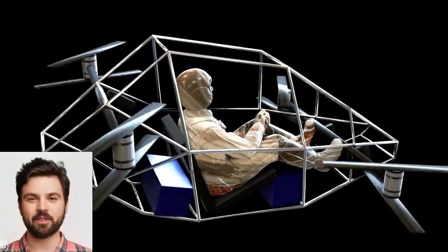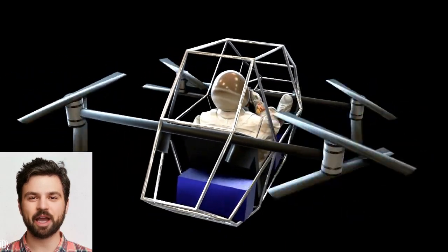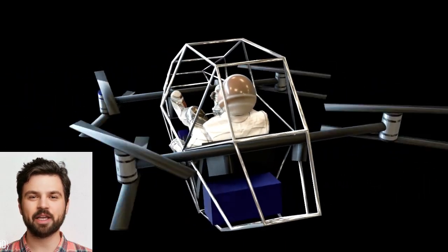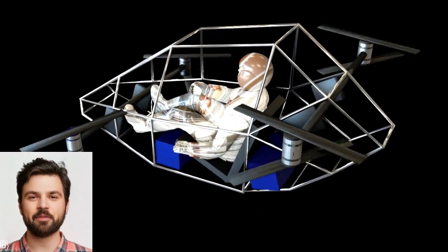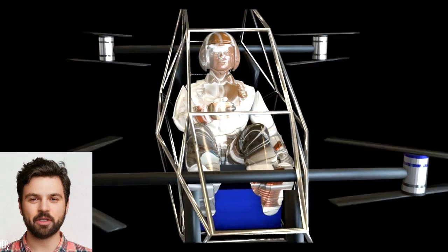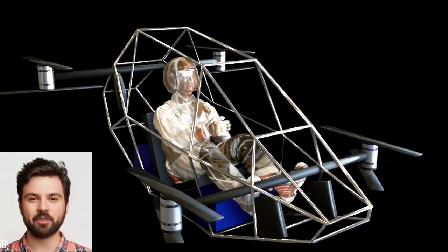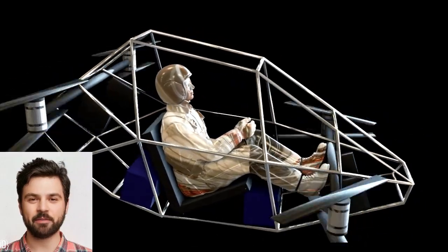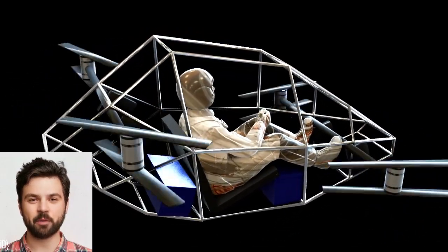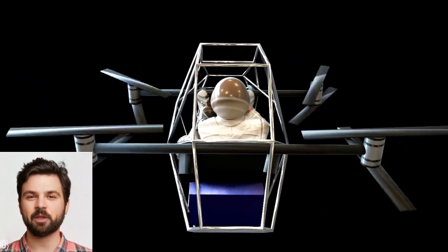Every great idea starts with a vision. For a human quadcopter EVTOL, the design must be lightweight, aerodynamic, and safe. I'd go for a compact design with a central cockpit surrounded by four rotors positioned at equal distances. The goal: stability, efficiency, and portability. I'd use materials like carbon fiber for strength and weight reduction, and I'd aim for a design that could carry one or two people comfortably.